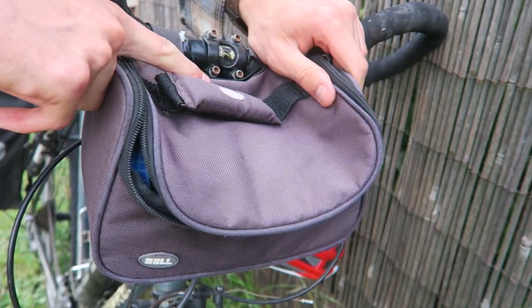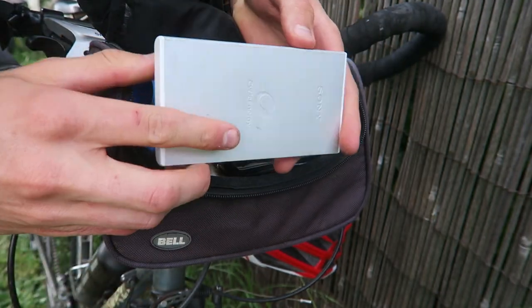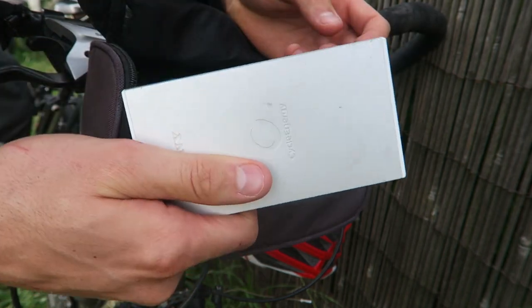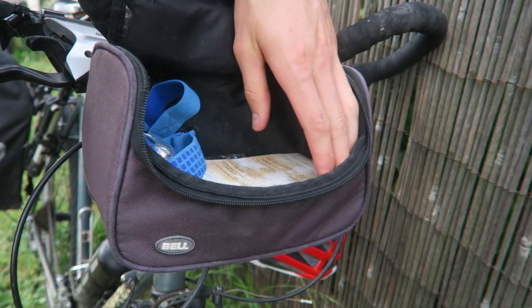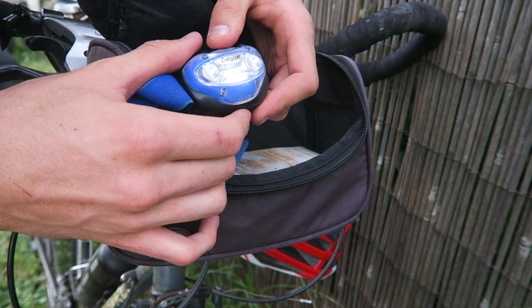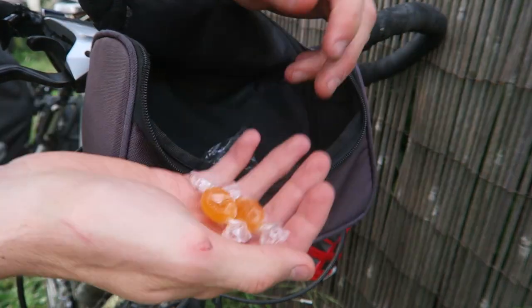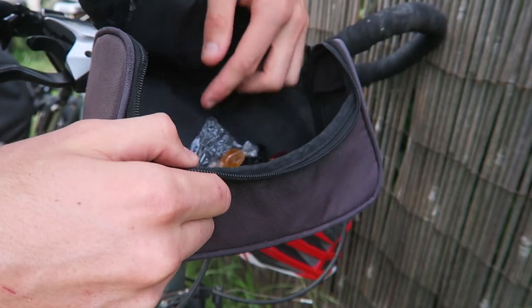Up there I have a handlebar bag - the brand is Bell - which holds all the small daily-use items: snacks, my mobile phone, and things like that. Inside I have a Sony portable charger, which is great for keeping the phone charged on the go - you get a couple of full charges. There's also my phone, wallet, headlamp, a Tasmania map, barley sugars which were my main snack in Tassie, spare bike lights, and chapstick.